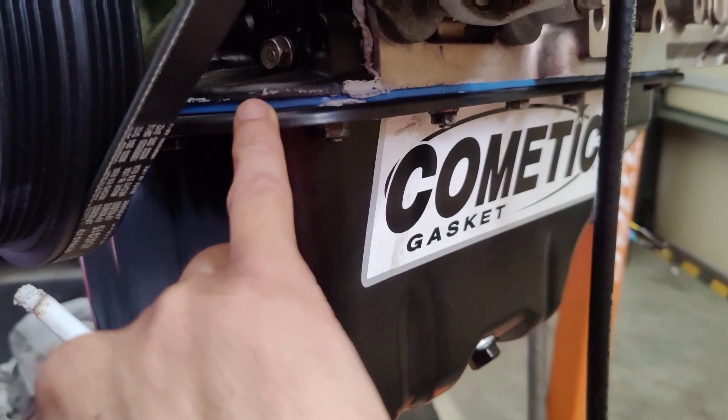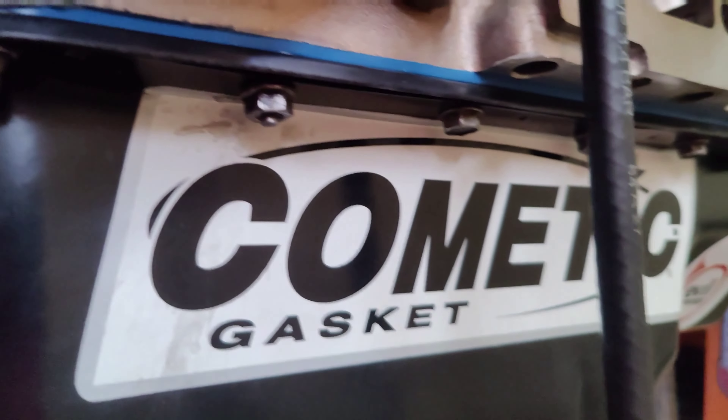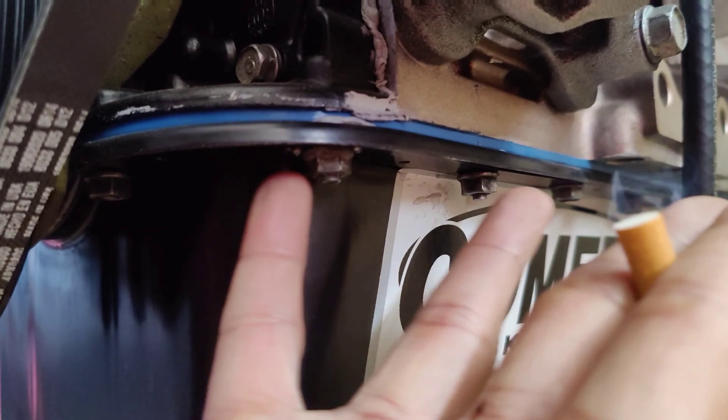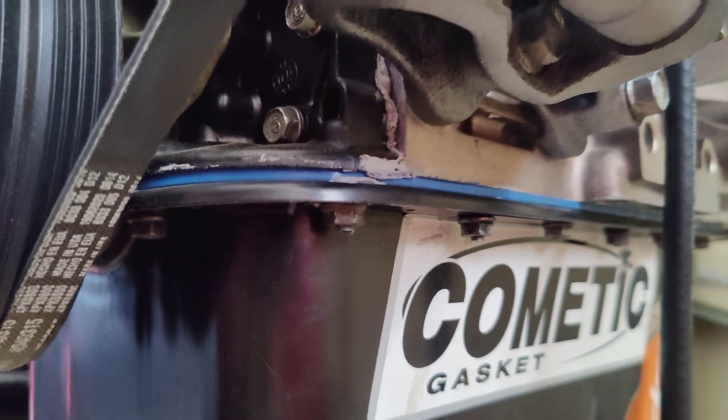This is a Fel Pro oil pan gasket, properly torqued and everything. When you guys do this, be sure to put some RTV gray around here if you can.